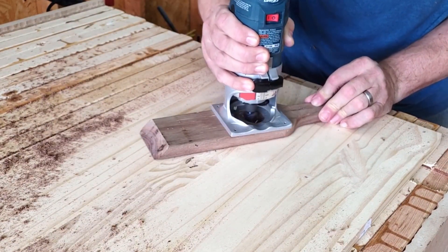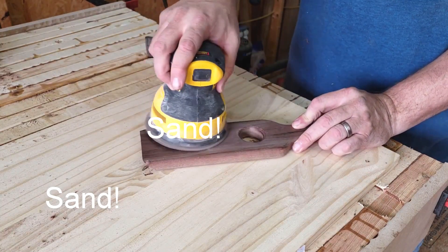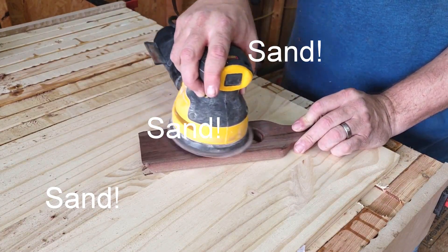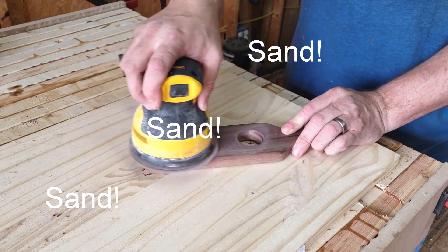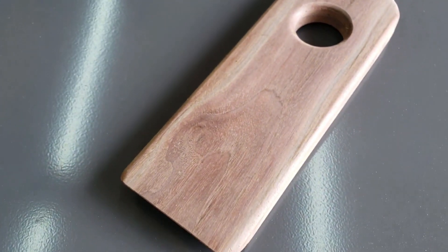Then it's time for everybody's favorite time — sand, sand, sand. I ended up sanding this down to 220 grit.